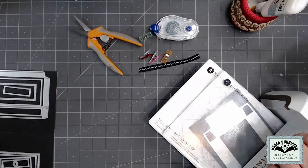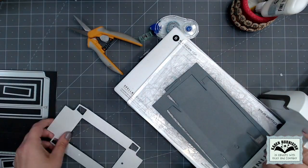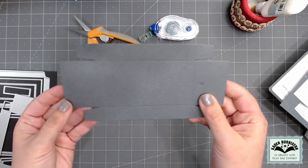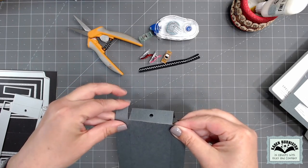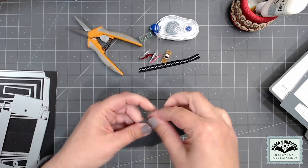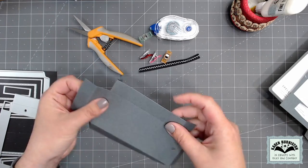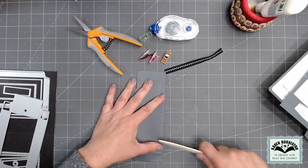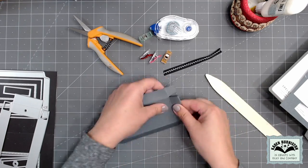I'm going to start with the biggest die in the set, which cuts the drawer — score lines included — all at one time. You can use any die-cutting machine that can accommodate a wafer-thin die; today I'm using my Spellbinders Platinum 6. Every score line in the piece folds away from you like a mountain fold, so I'm going to go around and work all of those folds. Cardstock weight doesn't really matter with this die set, and it doesn't matter if you're using smooth or textured cardstock. Optionally, you can hit the folds with a bone folder for crisper results, especially with textured cardstock.